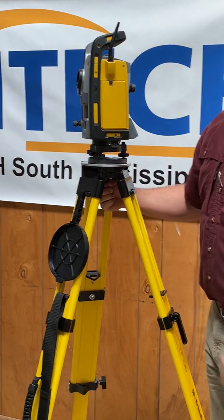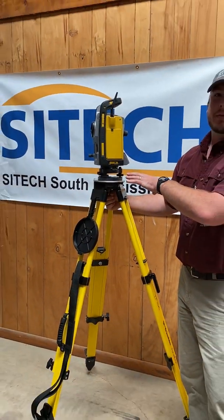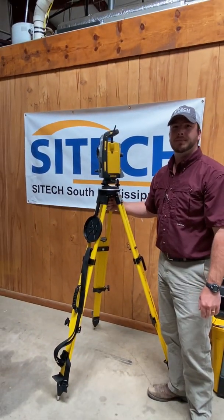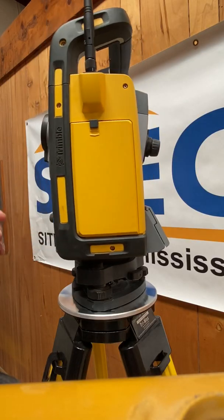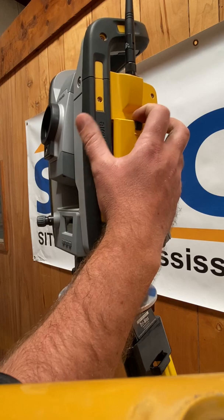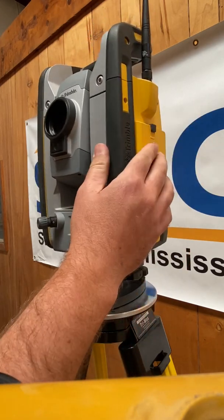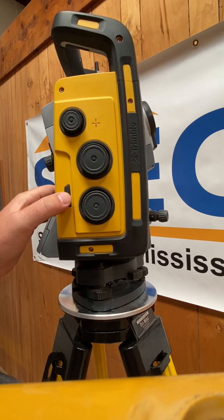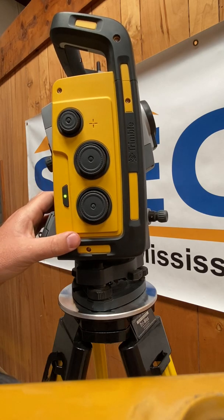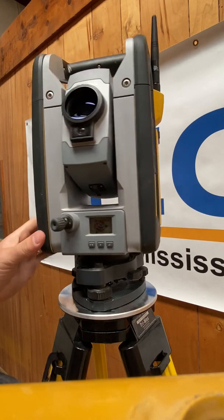From this point we'll go to actually leveling up the instrument for use on this job. We've moved in closer to the gun. We've already installed our battery right here in the battery port — do that first before setup. Now we'll actually turn the gun on, which is this button right here.